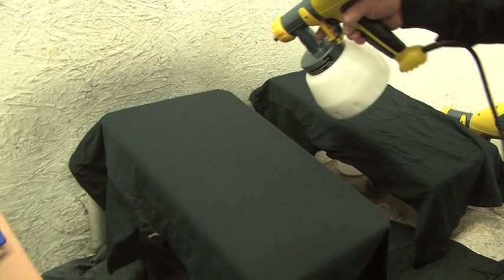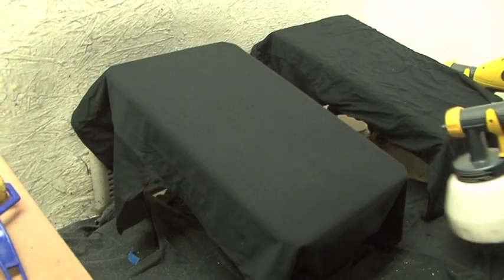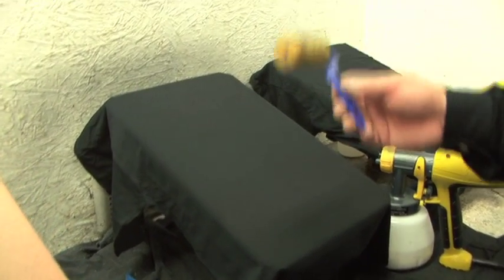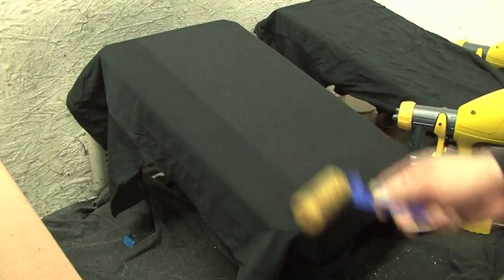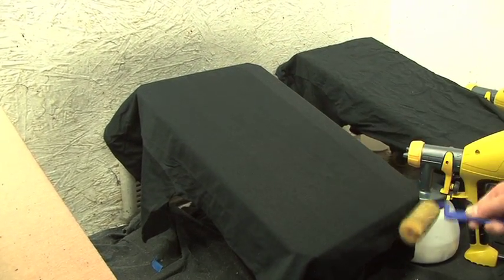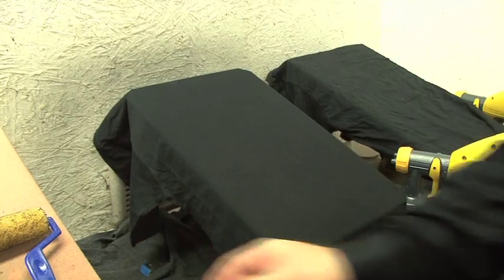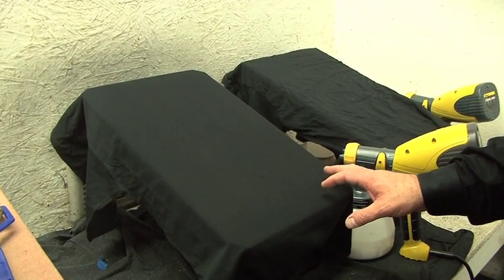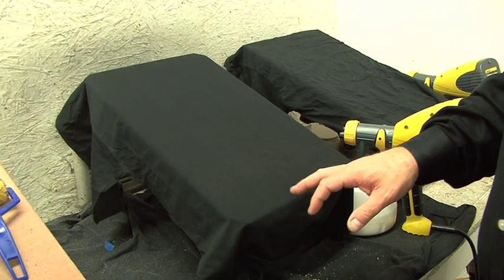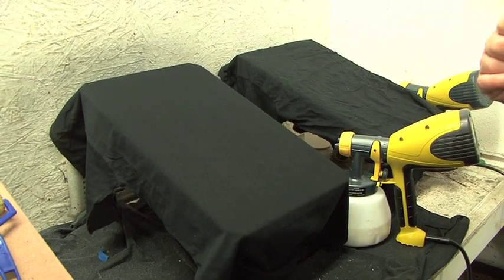You'll notice I didn't stop when I got to the edges — I continued past them. That's to make sure we don't overspray the edges. Now we want to take a roller and roll this, but only in one direction. Everything we're doing here with the pre-treat is to seal the surface of the garment, flatten the fibers, and most importantly create a bonding agent between the ink and the surface of the garment.